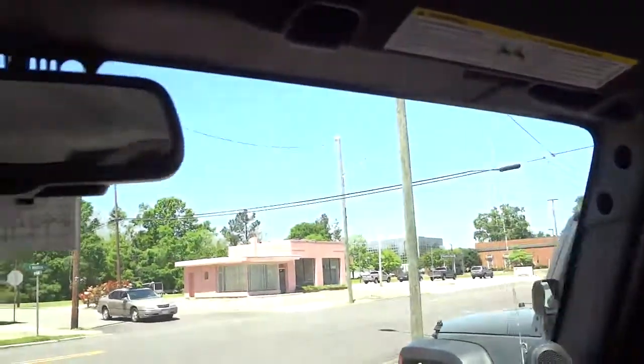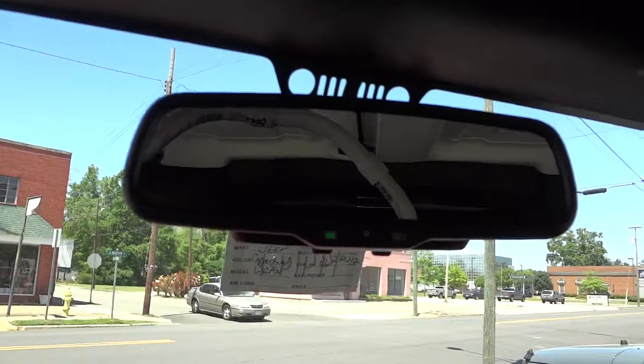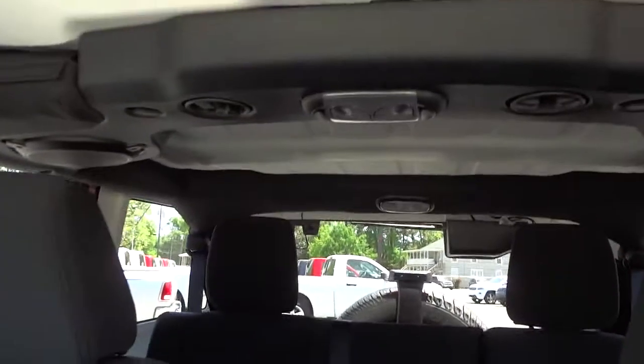There's a mirror on the visor — same thing on the other side, no lights though. There's an auto-dim rear view mirror and a nice grab handle there.